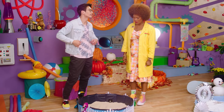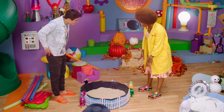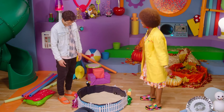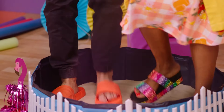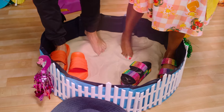My favorite thing to stomp in the summer is sand. I love the summer, and I love how sand feels on my feet. But in case it's too hot, let's put these on. These make my feet feel and look cool. Are we ready to stomp in the summer? Yes, we are. These let me feel all the grains of sand in between my toes. That feels nice.